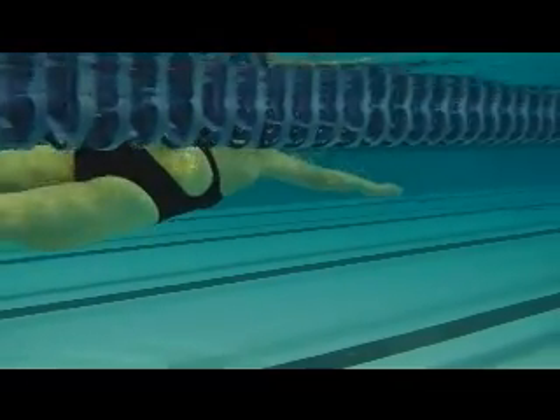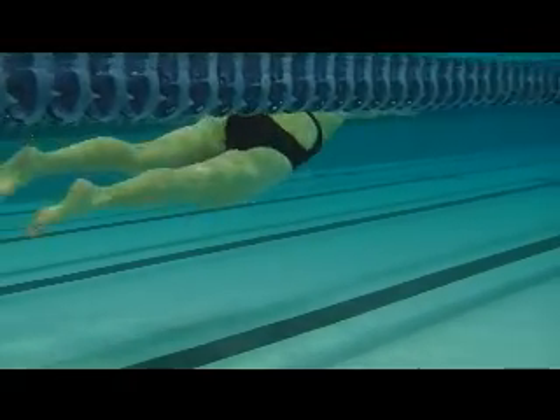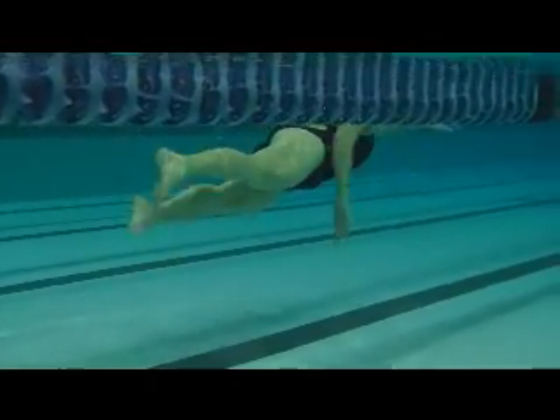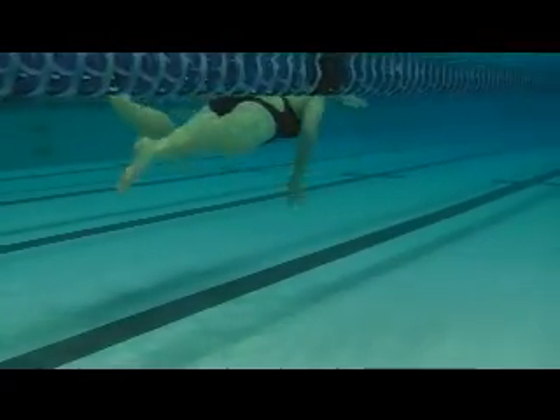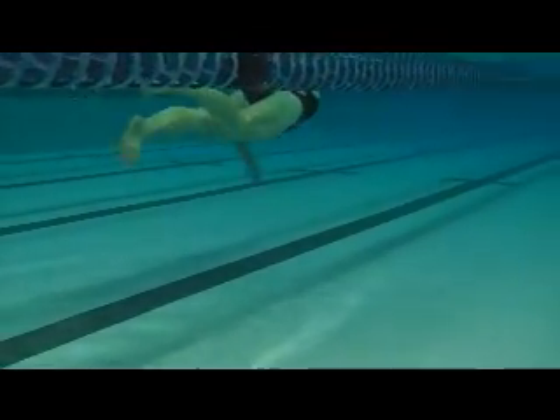The legs trail a little bit, so we can change your head position here, trying to get things a little bit easier. And the hips are moving nice.